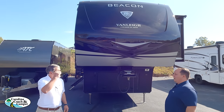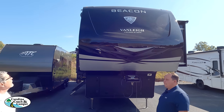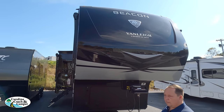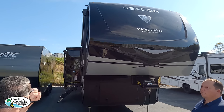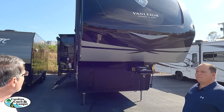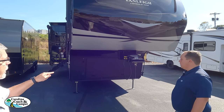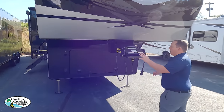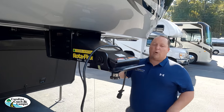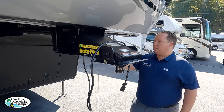Jay tells us about the Van Lee Beacon's exterior. It comes standard with full body paint — an automotive gel coat type finish that's going to hold up for a while. You've got the nice Rotoflex from Lippert Components, which is definitely one of their best pin boxes. Lippert now sponsors the show. Underneath, there's also some storage.